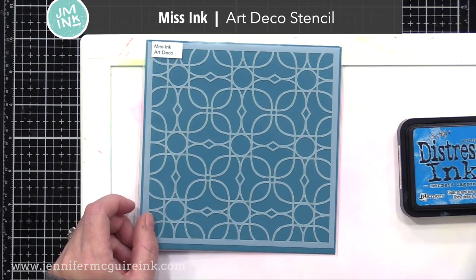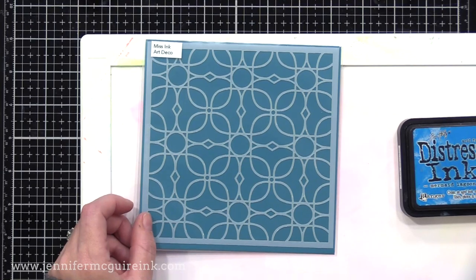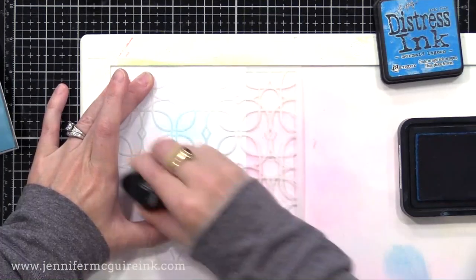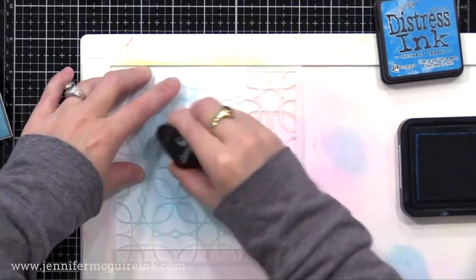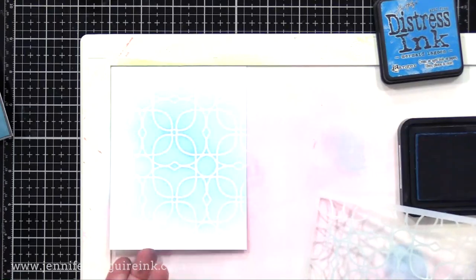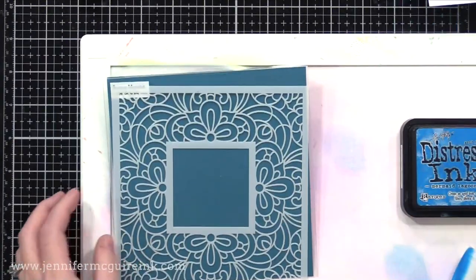Next, we have the Miss Ink Art Deco Stencil. What I like about this one — it has a beautiful pattern, but it also has a lot of open area. That way you can stamp over it with a detailed background stamp, or you can do a fun impression with an embossing mat in your die cut machine. So you've got to think about with stencils: some of them have more open area, some of them have more closed area, and it's nice to have a mix of both in your collection.